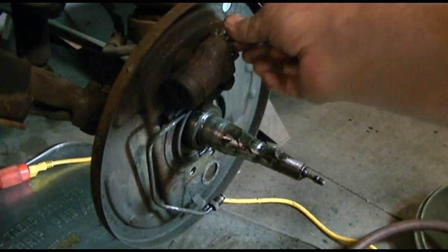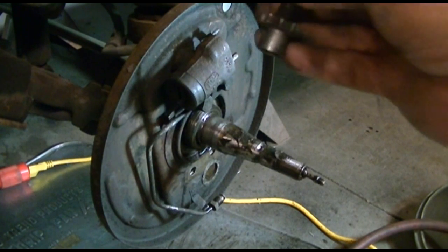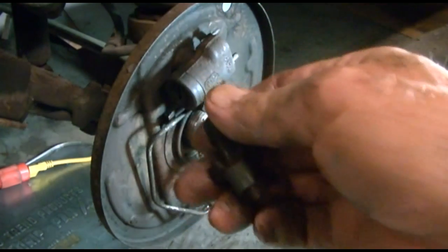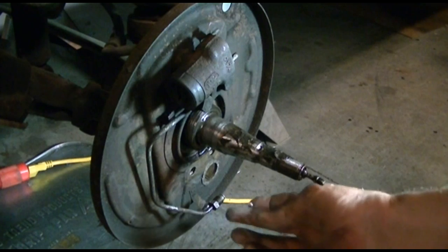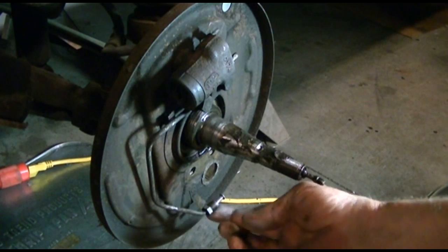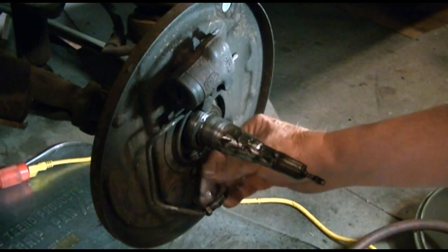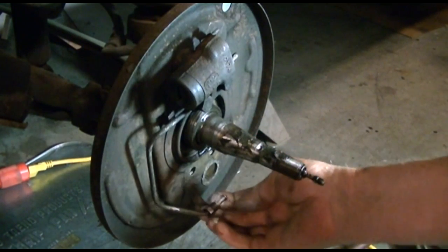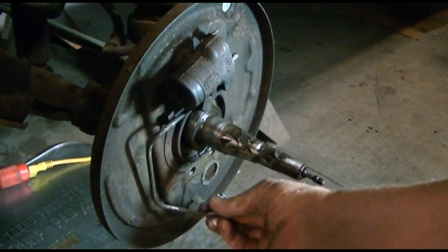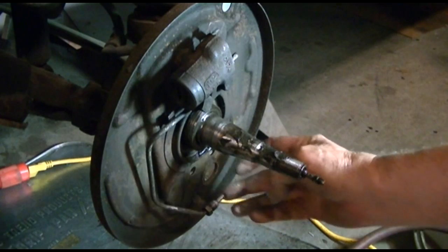Now I'm going to remove the other brake adjuster, clean it up, and put anti-seize on it. Now take this nut, move it back, and put some anti-seize on that pipe on the brake line. Wipe off the excess.